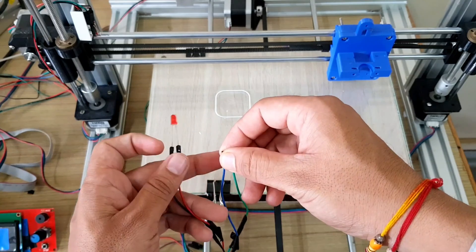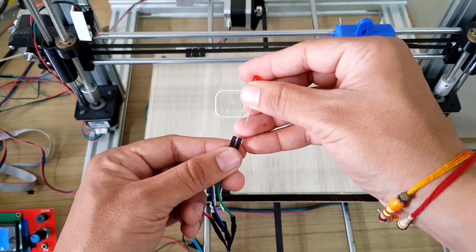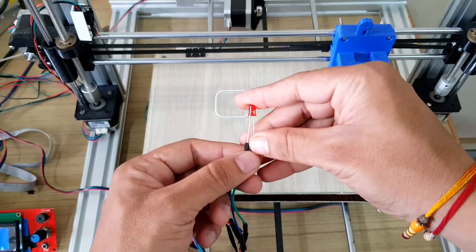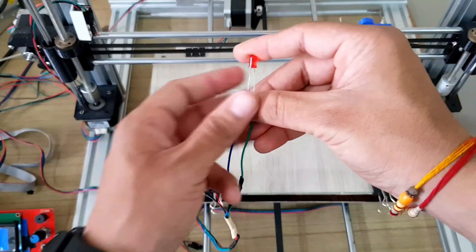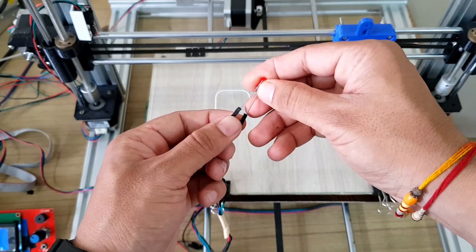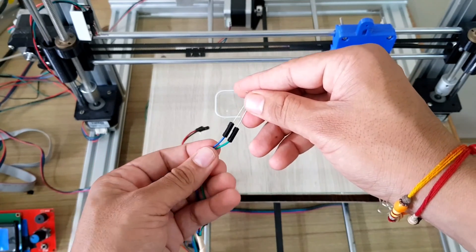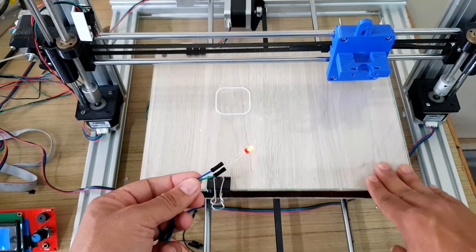Now let's check green and blue. Here also the LED is glowing, so this is the second coil pair.